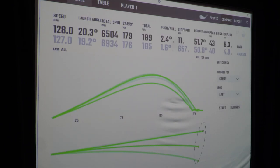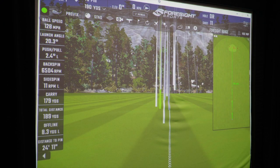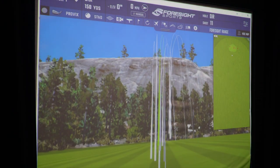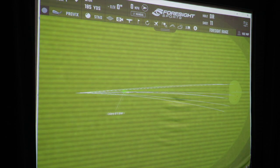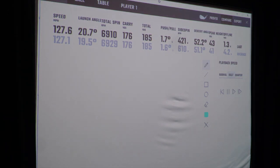One more swing with the Pro V1X. That's a well-struck shot — little fade off the line. The groupings are a little bit shorter with the Pro V1X. Spin is very close to 6,900 RPMs. Let's go take a look at the overall numbers and see ball-to-ball what's different.